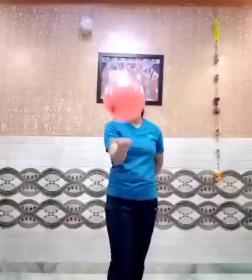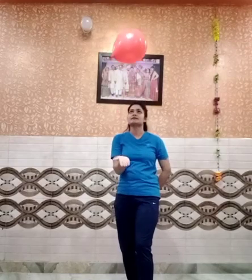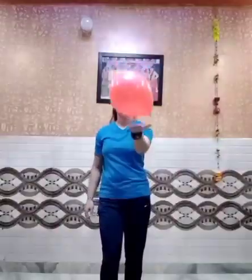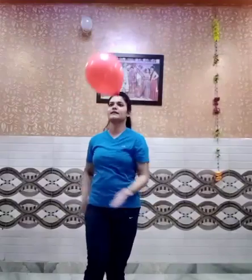Get the balloon and use your hands. We are starting with the right hand. You only have to tap it in a very gentle manner — keep in mind that you have to use a very soft hand to tap the balloon in the upper direction. Now with the left hand: one, two, three, four, five, six, seven, eight, nine, and ten. That's great!